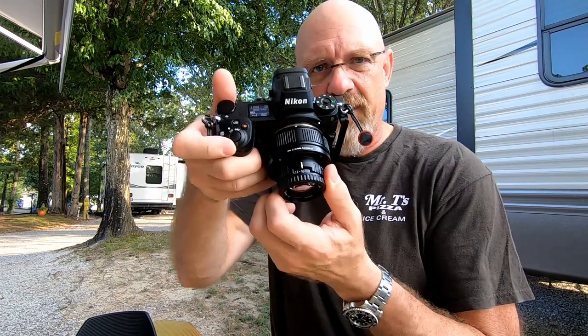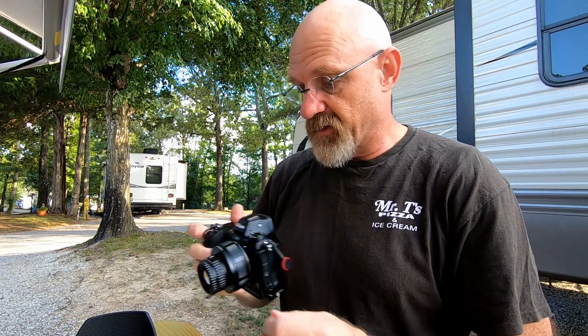I've got another helicoid ordered that'll get here in September — it's a lot thinner, which will allow me closer to infinity focus. This one won't allow infinity focus but it does incredible macro work. I really appreciate it; that's awesome.